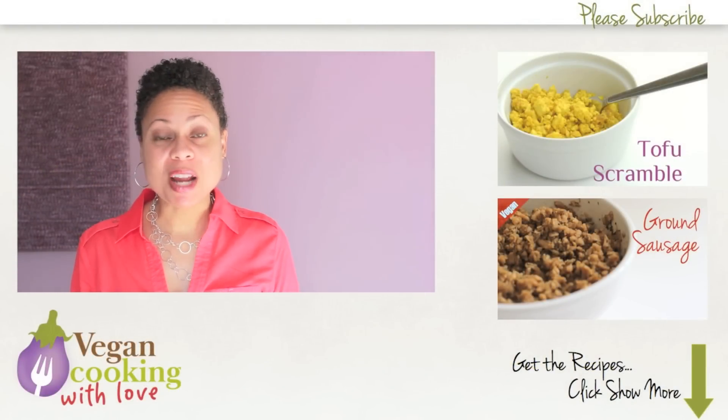Thanks for watching Vegan Cooking with Love. If you liked this video, please give it a thumbs up and share it with a friend. And don't forget to subscribe so you get my new videos. See you next time.